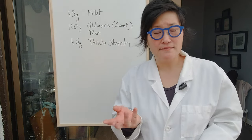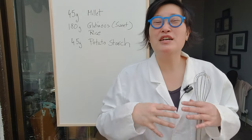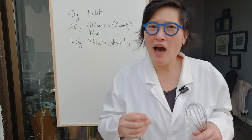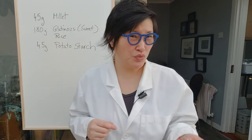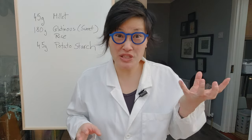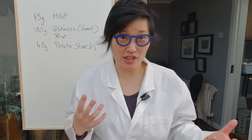So yes, I think the sweet rice or glutinous rice is my problem. It absorbs way too much moisture during the steaming process. So I'm going to replace some of the sweet rice with white rice flour, so I still have a binder in my dough. Before I make that substitution, though, I want to know how much stickier sweet rice is versus white rice flour, to have a better idea of how much to substitute.